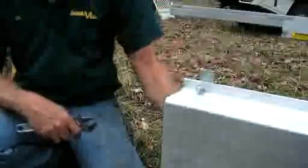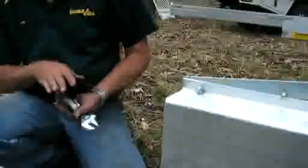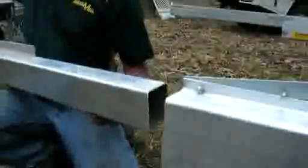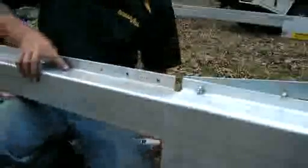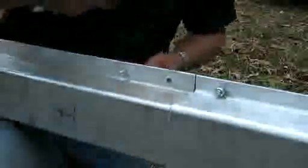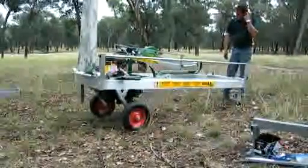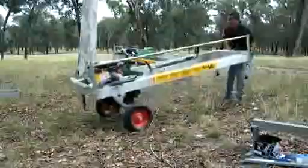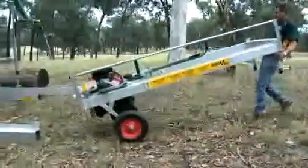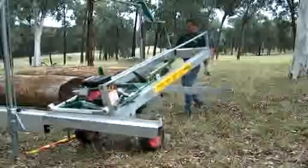When you want to put your track extension on, bring that up out of the way, slide your track extension in, and slip that out. Just slide it around until it locks into place. Now that we've got all the end frames together and the track's on, it's time to put the power head on — simply wheel the power head into the sawmill or the end frames.